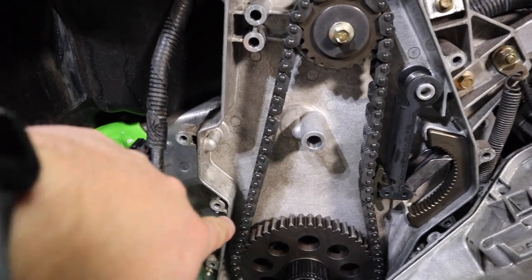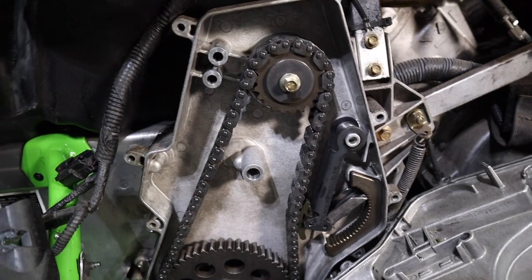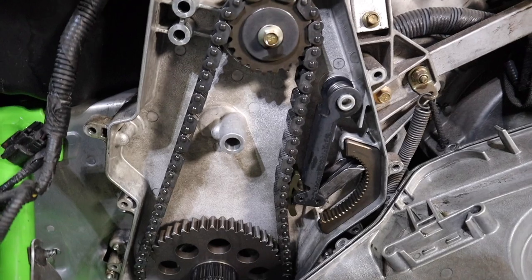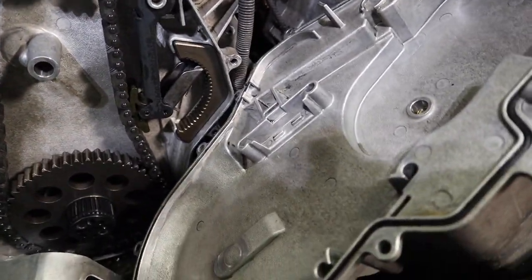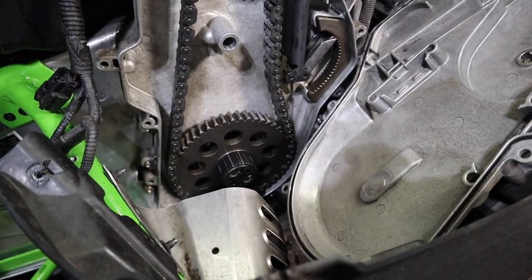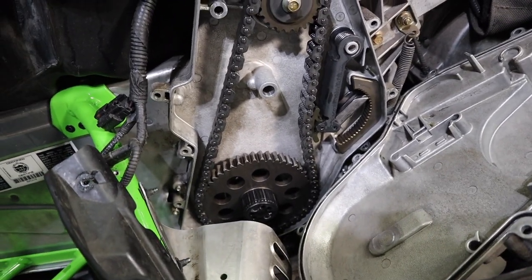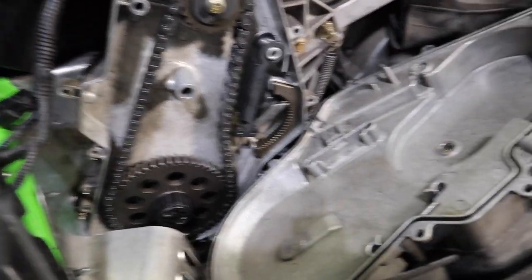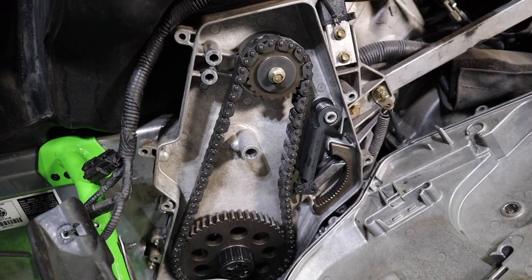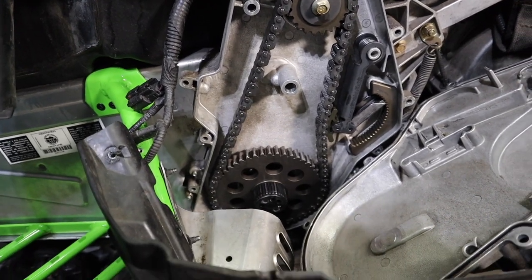There's one little rub mark where it did bump the case at one time, so it's a good thing we did this. Regardless of the oil change, we were able to tension the chain correctly. Now that the case is cleaned up inside and out, we'll go ahead and put this back together and then fill it back up with oil. Torque on the bolts going back together is 12 foot-pounds — pretty light since it's aluminum.